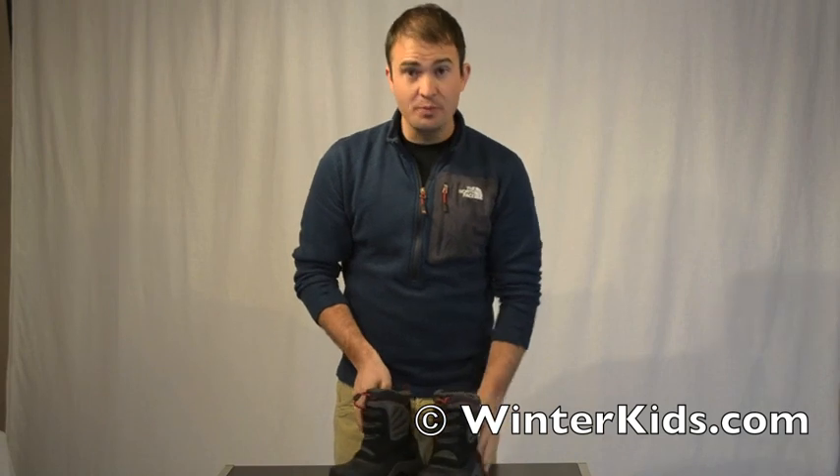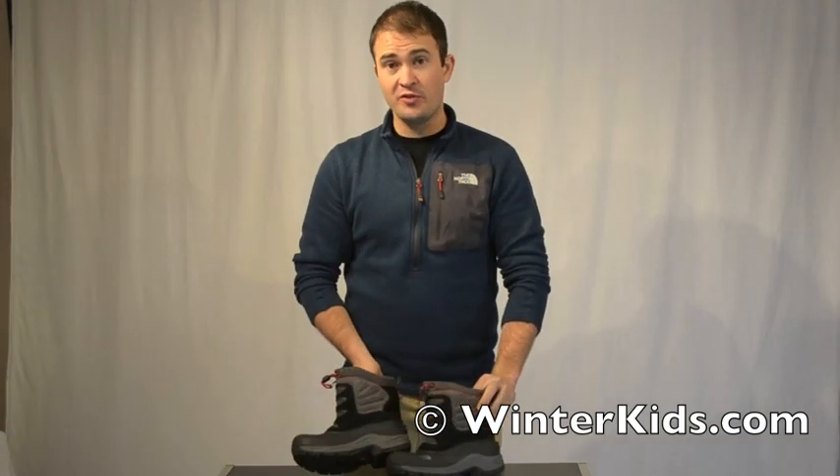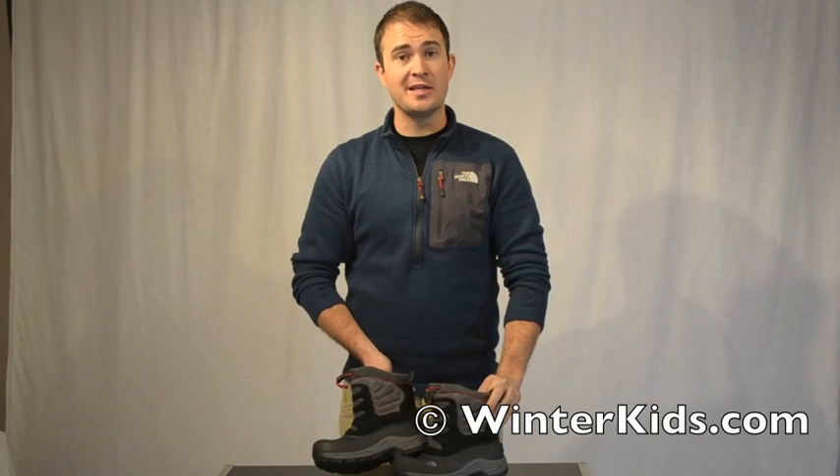Again, it's the Boys Snow Plow Boot — 200 grams of insulation for those very cold days, fully waterproof and easy to get on and take off.